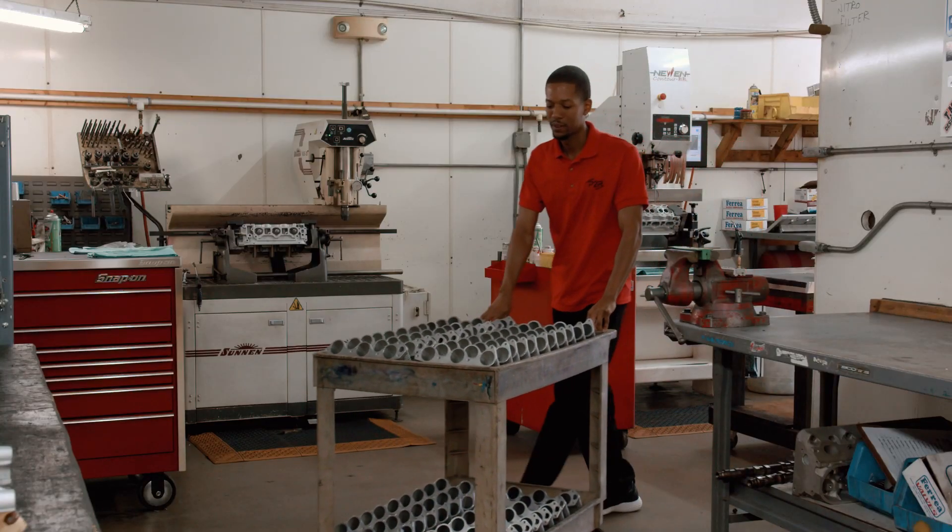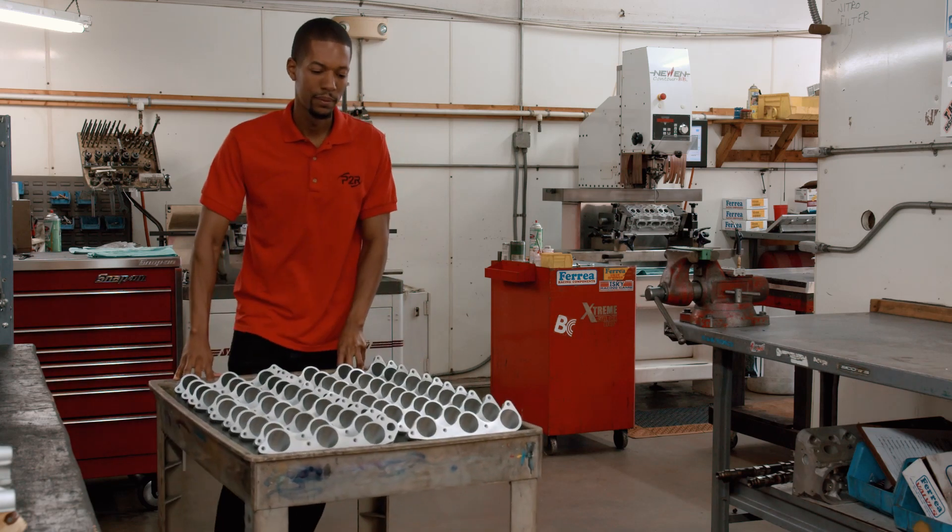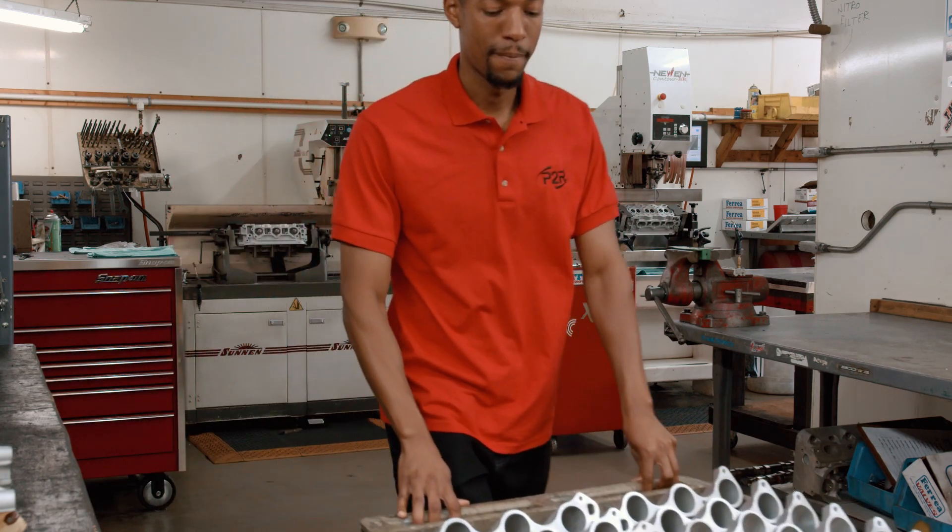With that, we're able to basically build you a head for a street car all the way to a full-blown race car. At this point, we have put together a product line for the J-Series that will not only help you make more power, but also help you win races. We feel that if you want to make power, the J-Series will be the engine to go to. We have support for pretty much anything you can think of doing, and we're looking forward to seeing how far people will be able to push this engine in the near future.